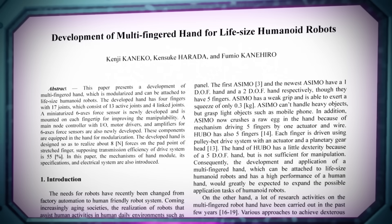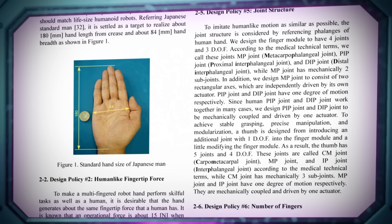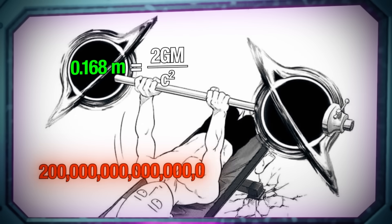According to a study about building humanoid robots, the average Japanese male hand is 84 millimeters wide. By visual comparison, the radius of each black hole is about two hands wide, or 168 millimeters. When we put this radius in meters into the Schwarzschild equation along with the speed of light and Newton's gravitational constant, we can solve for mass. Doing so reveals a bench press, after multiplying by two, of 200 trillion trillion kilograms.